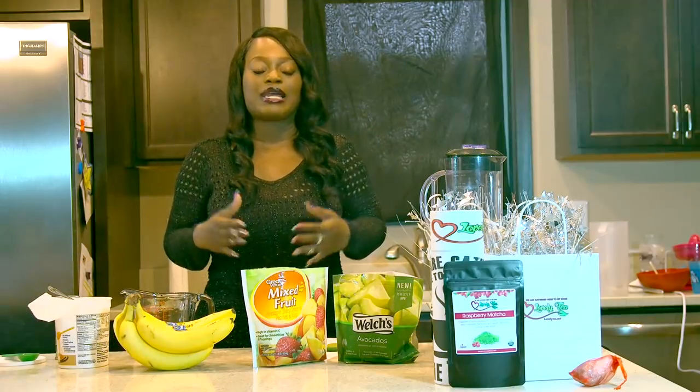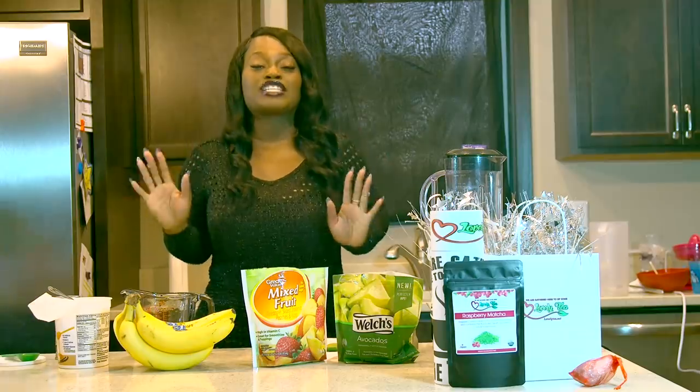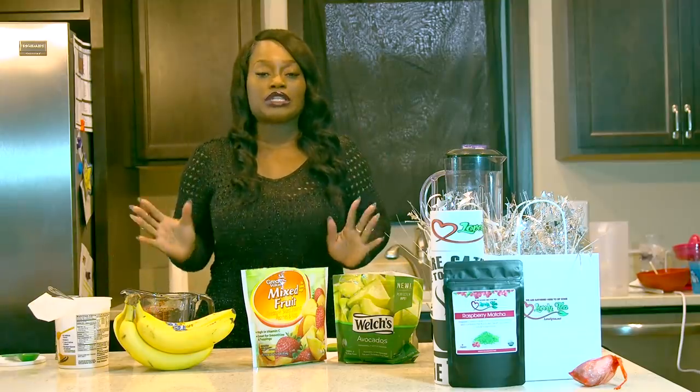Hey you guys, so this is the last demo of the night. I want to go ahead and show you guys how I make my green matcha mixed fruit smoothies. These are really good. It's high energy, very, very healthy for you. So I'm going to go ahead and show you guys the ingredients right now.